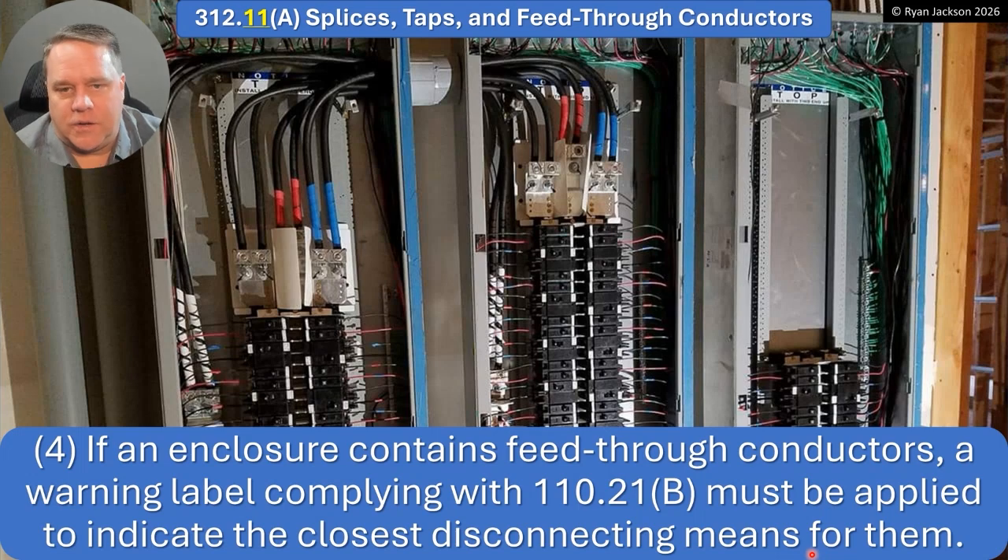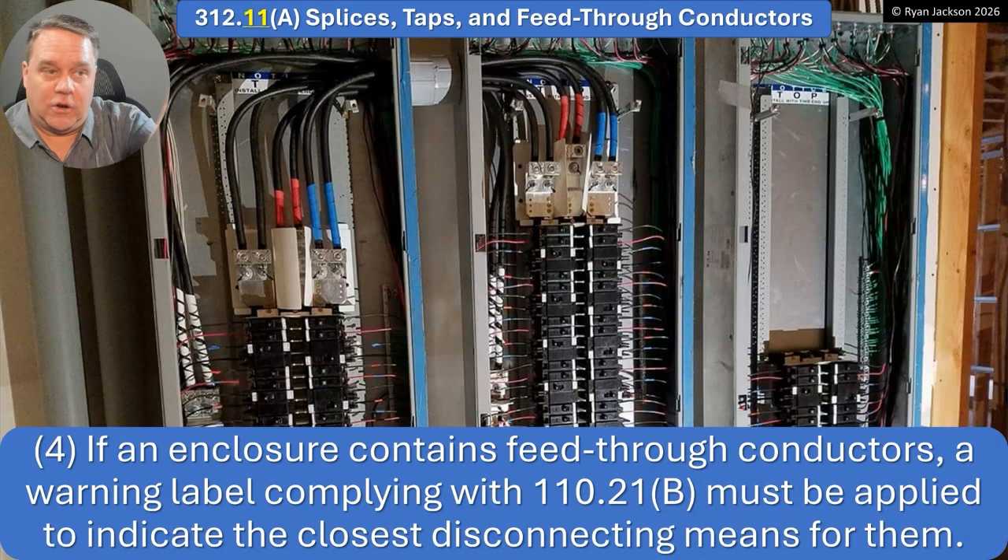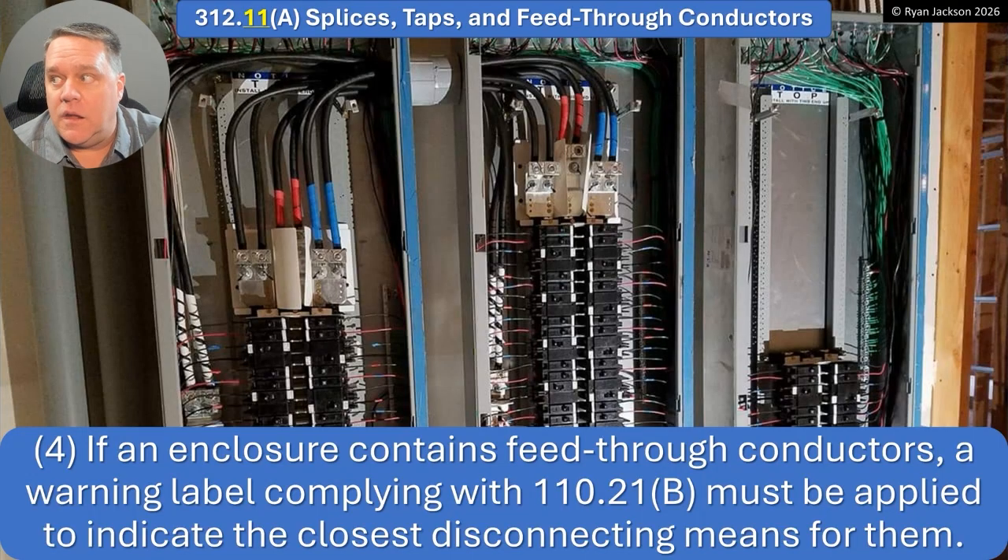A4: if an enclosure contains feed-through conductors, that's totally fine, but you need a warning label telling people how to shut them off. If you've got a panelboard in the middle of a room and wires come into it, back out of it, and go who knows where — if I shut off the main breaker for that panel, I'm expecting everything in that enclosure to be dead. If it's not, that's okay — just tell me how to make it dead. That's what this rule says.